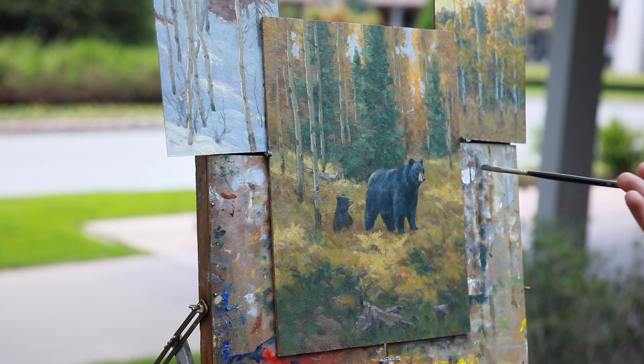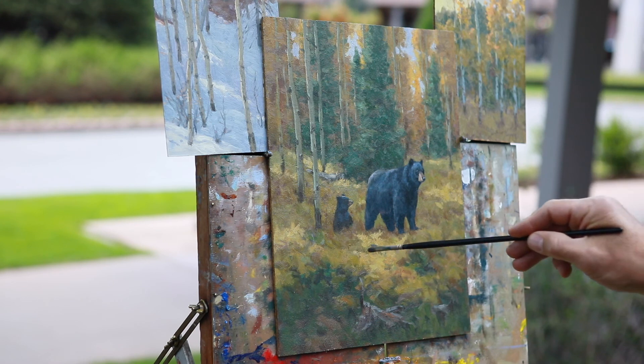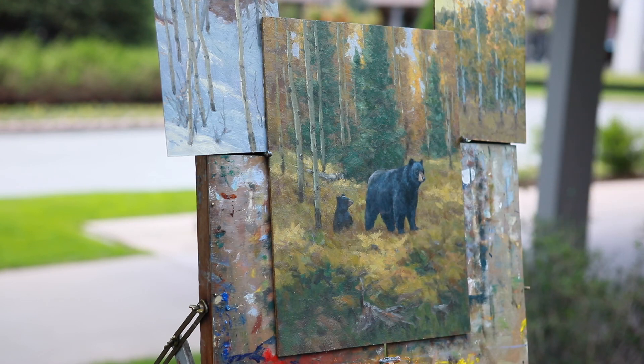I like to work on the whole thing at one time, once I've got the center of interest in there — the light on the aspens, the light on the ferns, the light on the bears.